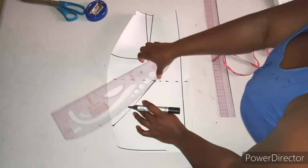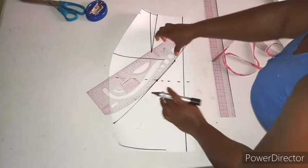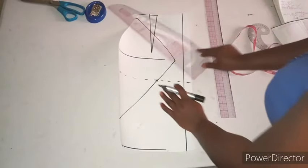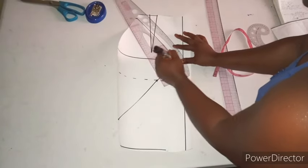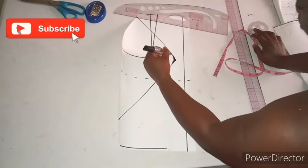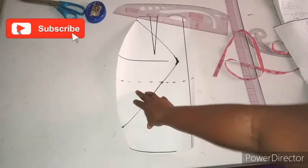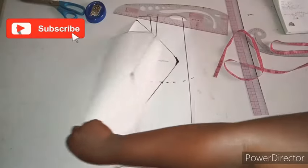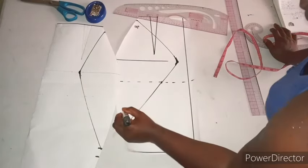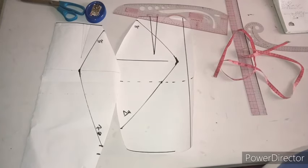Try as much as possible to connect all the points very well. It shouldn't be sharp — it should be curved. So this is the back pattern, and this is the front. Before we cut out, we'll try to level them — this will be the top and this will be the bottom. I'll go now to cut this and show you.